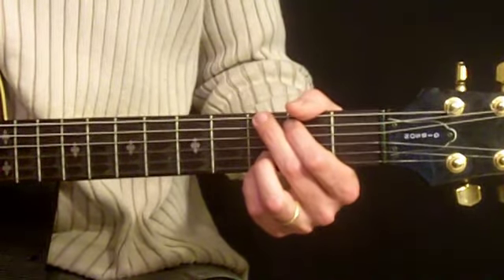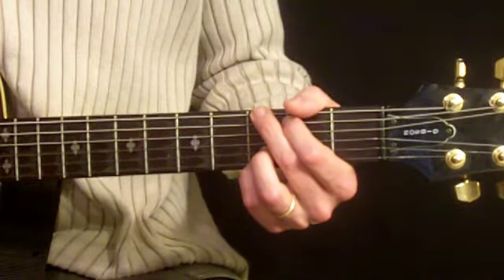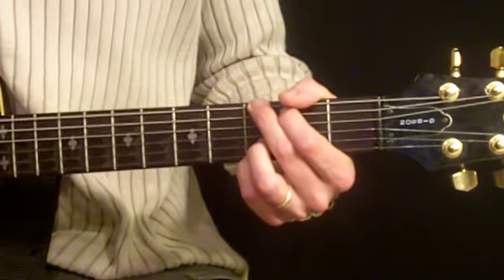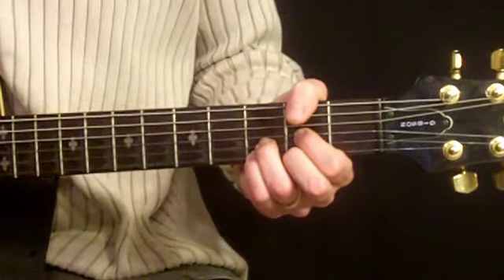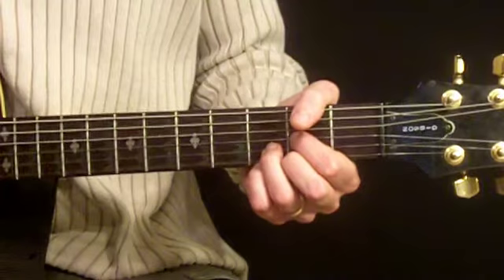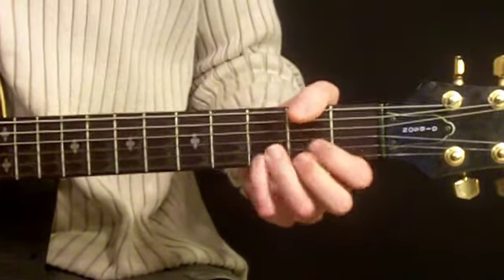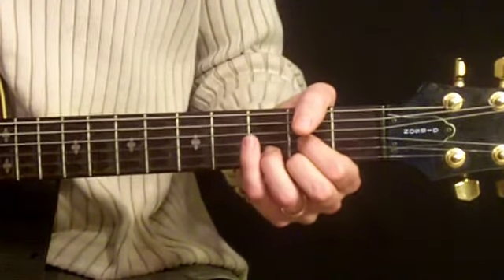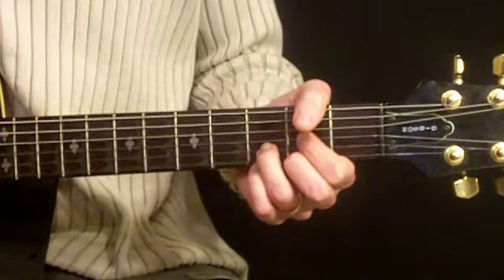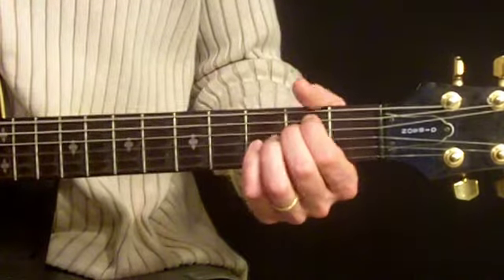I'll go through that again in case you want to grab a pencil and paper to write it down as I go along. That way you'll have it in sequence. Here we go: G5, D, C, D, G5, D, C, D, G5, E minor, C, D, G5.